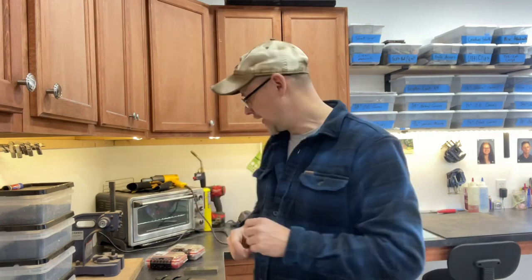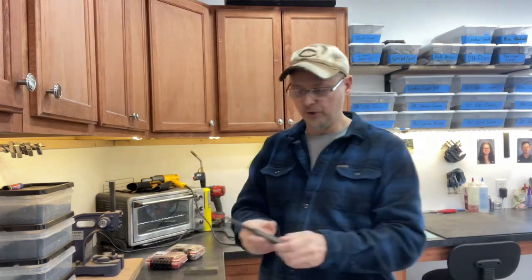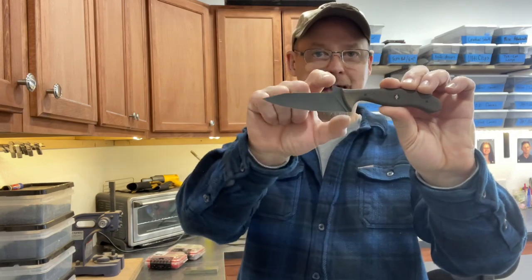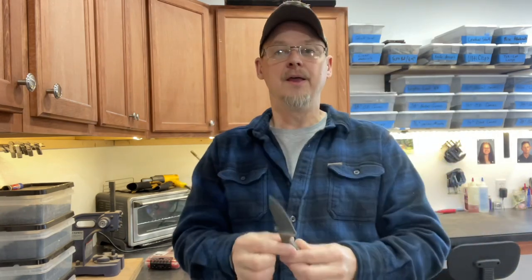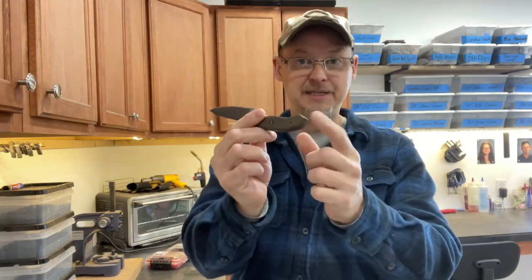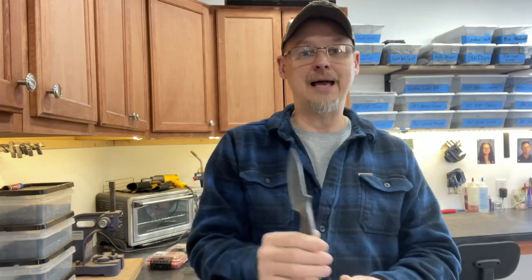After you've worked out the bugs and you're getting the flow and the artistic feel, then get a ruler and figure out the width — meaning the height from the blade to the top of the spine — and the length from the tip of the blade all the way to the back of the tang. So you've got your width and your length. Then lastly you'll worry about thickness, but I'm getting ahead of myself there.